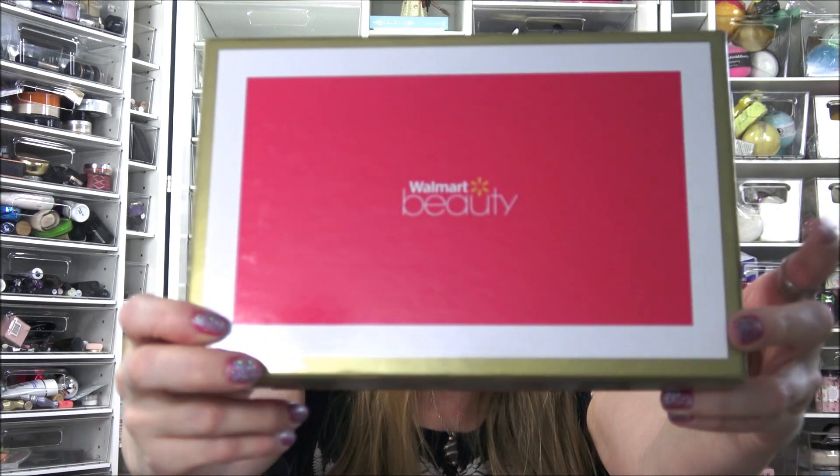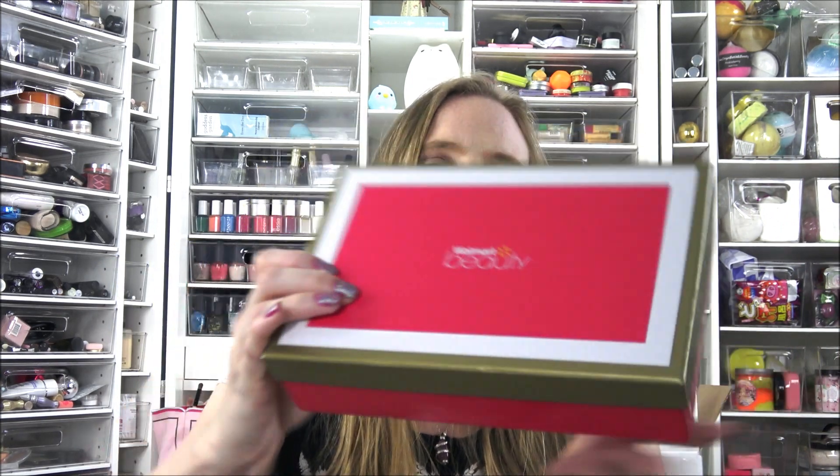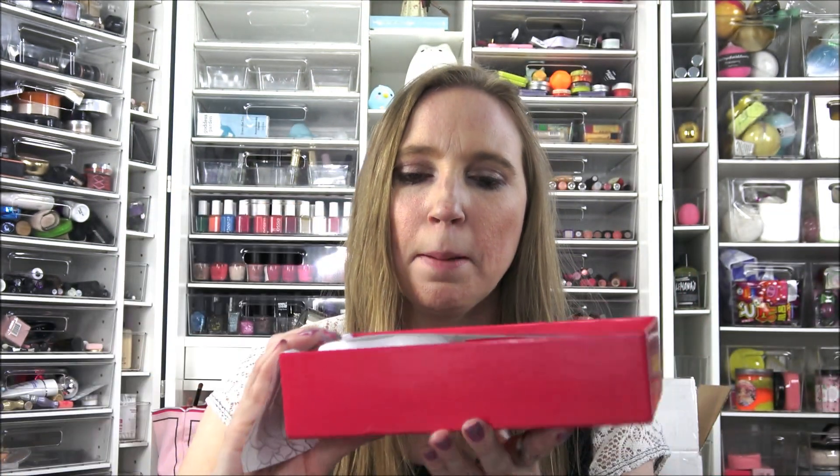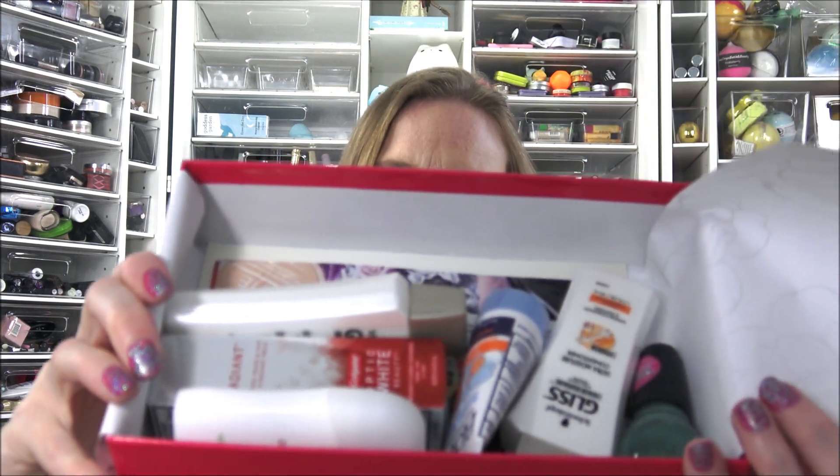They both come in the same kind of box. I'm going to start with the trendsetter box first — this is the one I would have gotten by itself. I'm not exactly sure what age group it goes up to, but this one is the trendsetter for the younger crowd. When you open it up, we have some really nice printed paper, and these are what's inside.